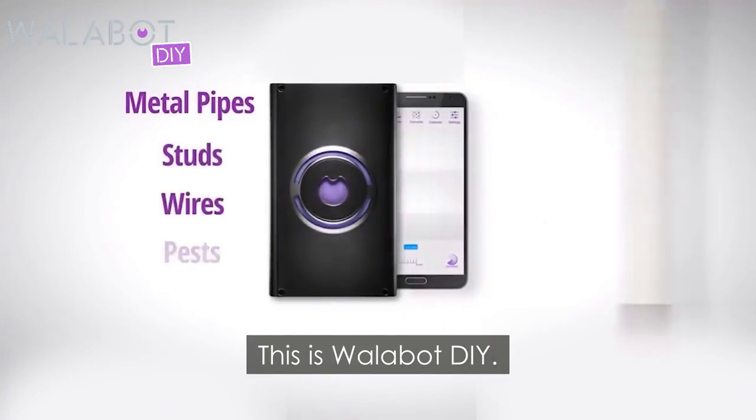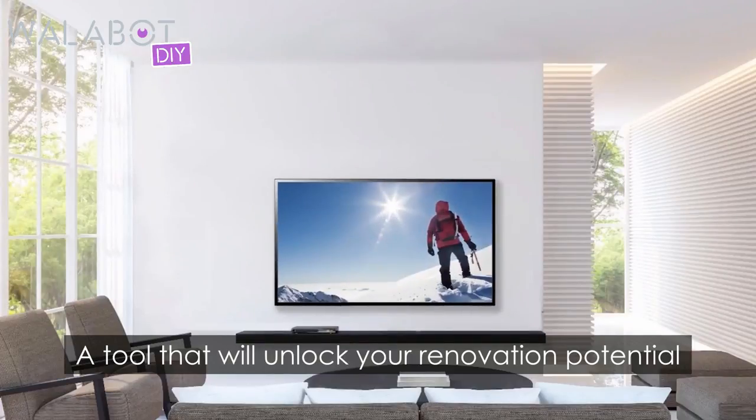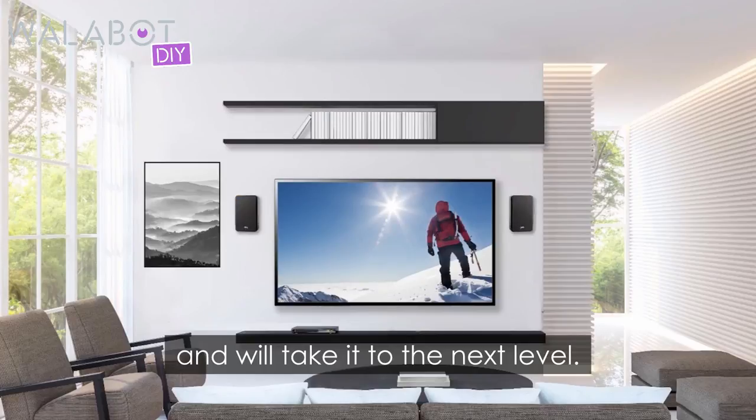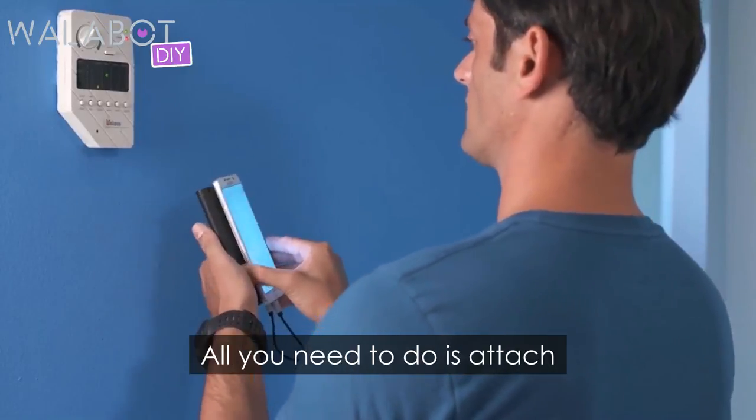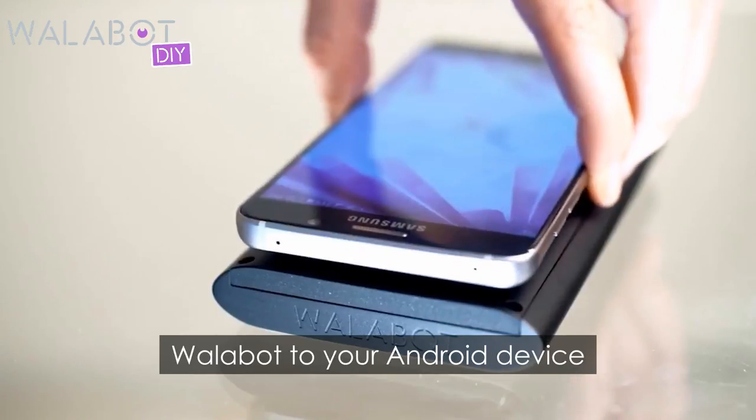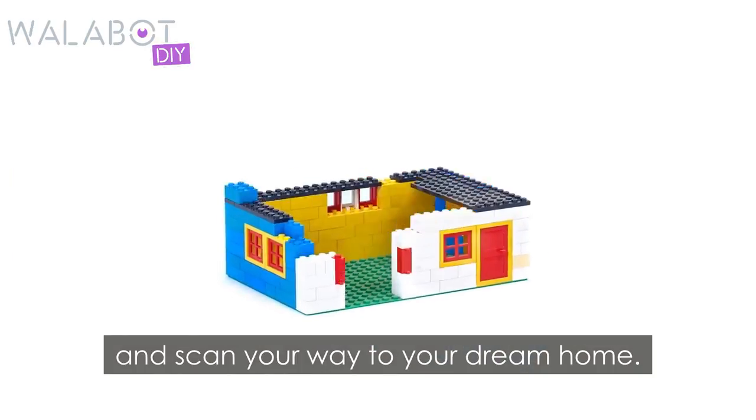This is Wallabot DIY. A tool that will unlock your renovation potential and will take it to the next level. It shows you a real-time visual image of what's behind the wall. All you need to do is attach Wallabot to your Android device and scan your way to your dream home.